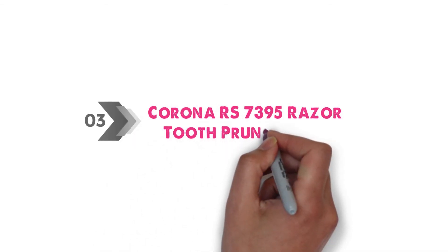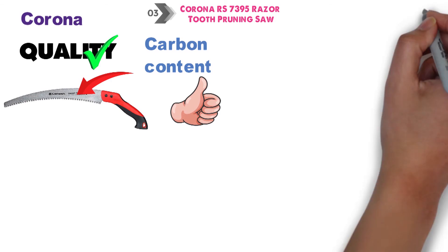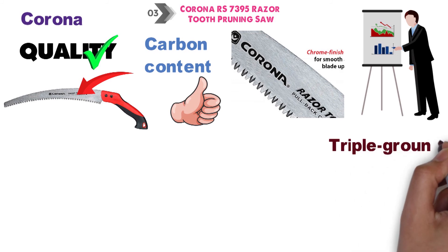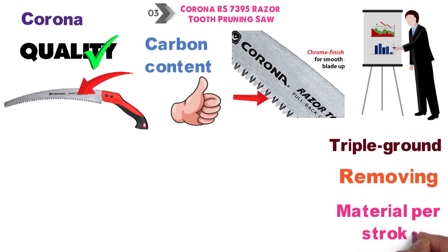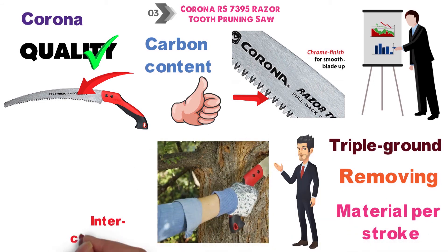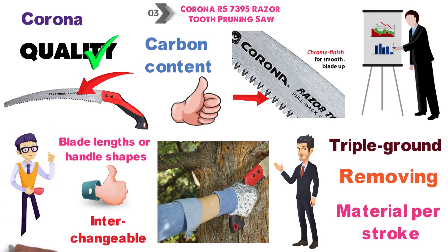At number 3 we have the Corona RS-7395 Razor Tooth Pruning Saw. Corona has a reputation for quality saws, and the RS-7395 is no exception. The SK-5 steel blade has a higher carbon content than other saws, allowing the blade to dull much more slowly than the competition. The chrome plating and triple-ground, impulse-hardened teeth create less friction while removing up to three times as much material per stroke. As a final bonus, the ergonomic no-slip handle and blade are interchangeable, allowing you to switch between different blade lengths or handle shapes as needed.